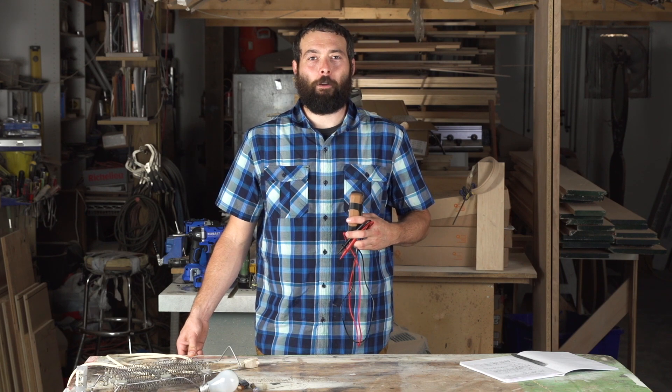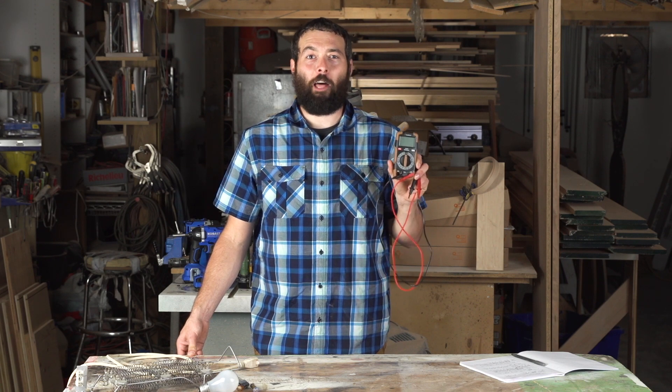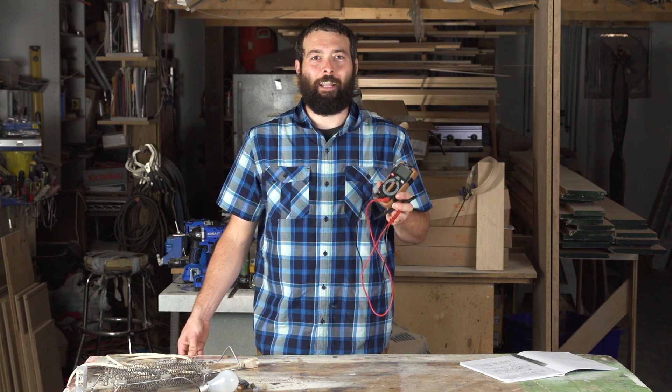Hey everyone, Chris Byron here with Lowe's. Today we're going to show you how to use this flux capacitor calibration device — it's not really a calibration device, it's a multimeter. Use it to check electrical connections.